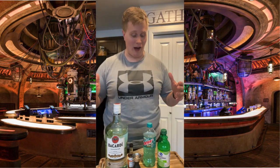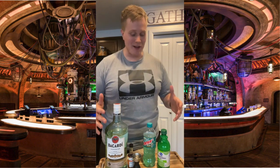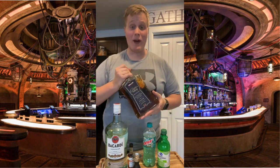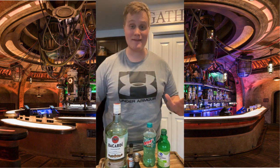Hey guys, welcome to Talk About Tatooine, the second episode of our Baja Blast series. We're trying out making a Baja Blast with rum this time instead of our whiskey. Let's go ahead and try to make it.